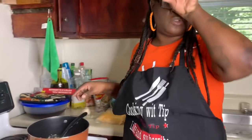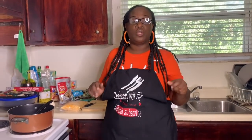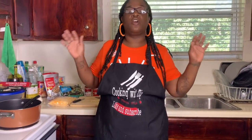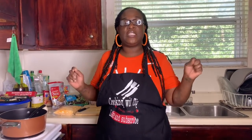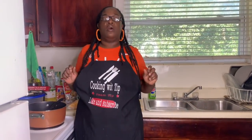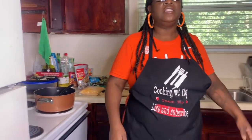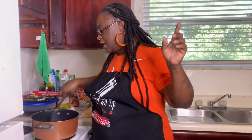My niece Talidra just graduated class of 2020 and she's going to Graphic Design School. She's going to be doing my aprons and t-shirts. If y'all want to order an apron right now, you can order one for $25. Send me a Cash App and your address so we can get one out to you.